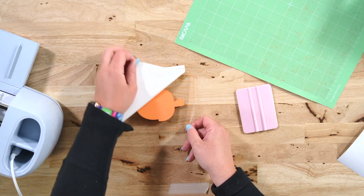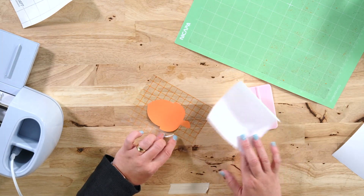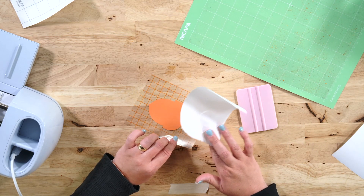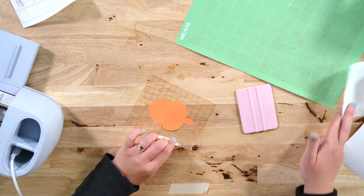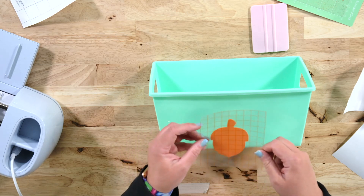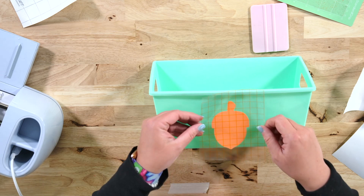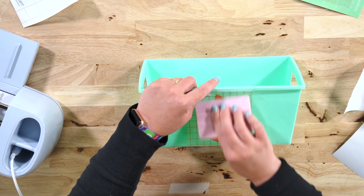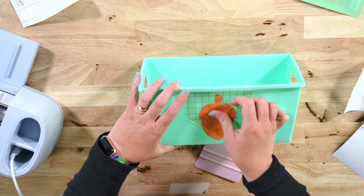Now we can go ahead and remove this. You can grab your freezer paper for this part if you have trouble lining up even the bottom layer. But I'm just going to apply this directly to my bin since I don't generally have trouble doing that, and then I'll show you the method with the second layer. We'll just take our squeegee and burnish so that the vinyl adheres well to this bin, and then we can remove our transfer tape.